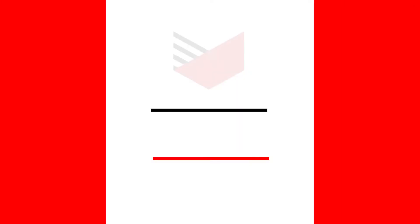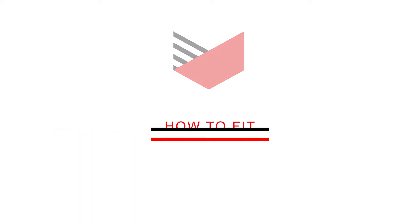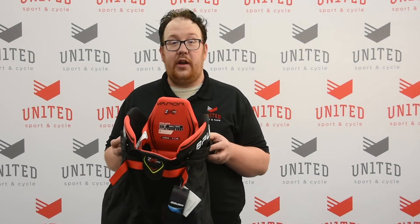Hey everyone, Barry here from United Sport and Cycle. Today we're here to talk about the top tips to help you buy your hockey protective online. This is how to fit hockey player pants.